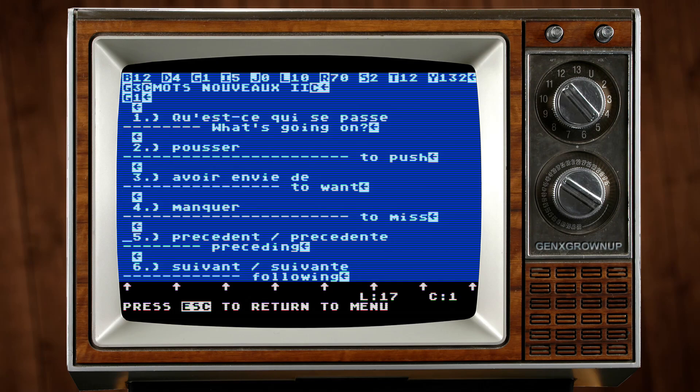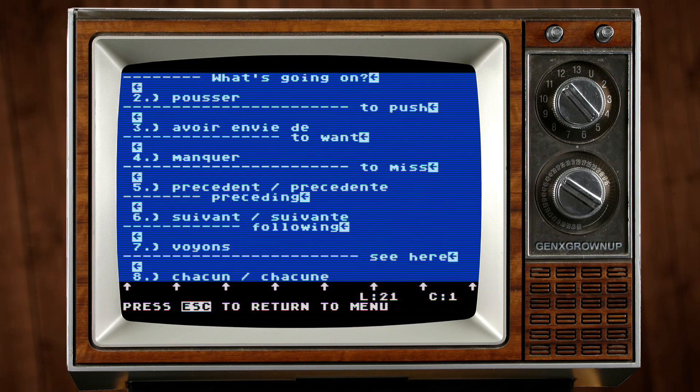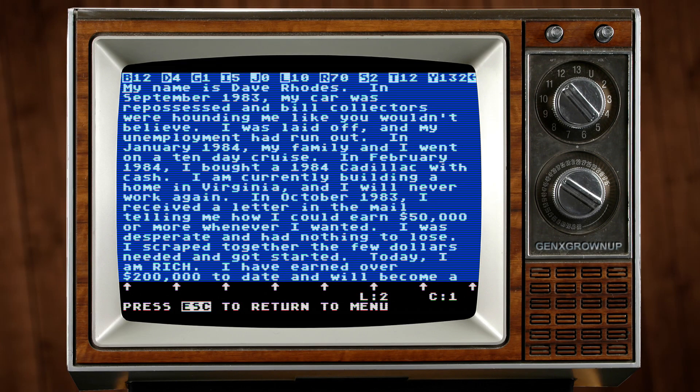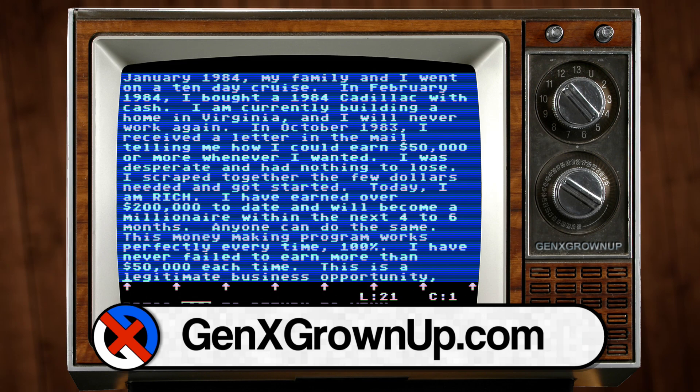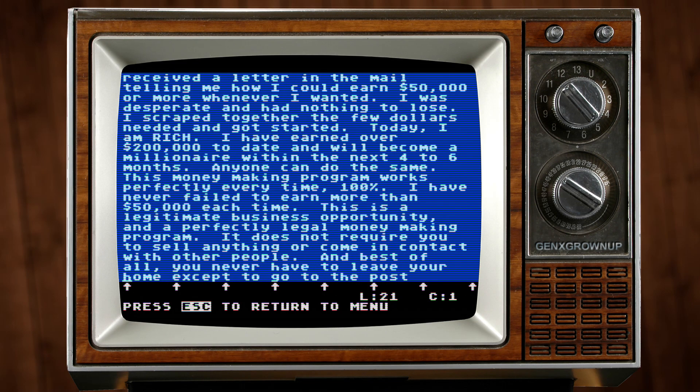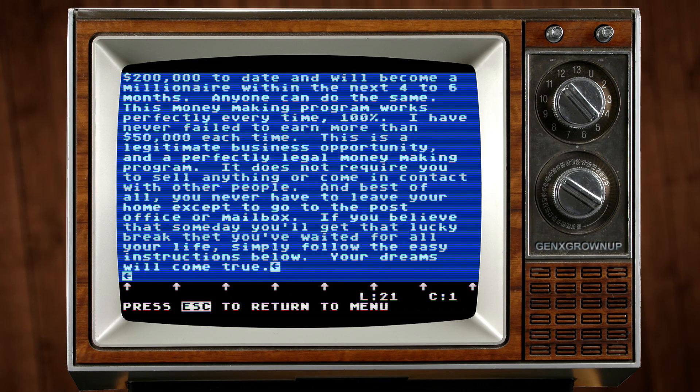Another document appeared to be a French assignment — it's a list of new words in French and their translations, probably also some homework David did. I was really curious to see that chain letter mentioned on the 3x5 card, and it is just as advertised: an explanation of all the riches you'll get if you follow through, send a dollar, and get your name added to the list — basically email spam before we all started getting email spam.